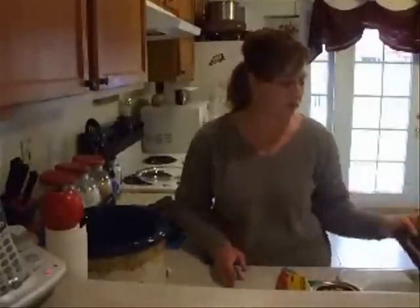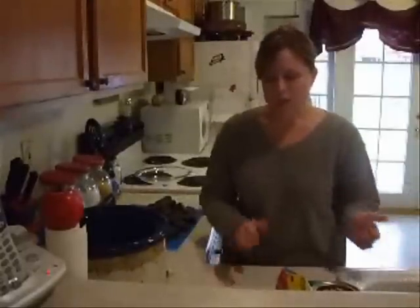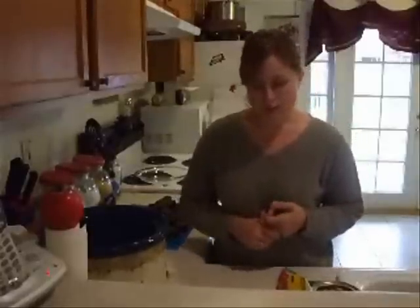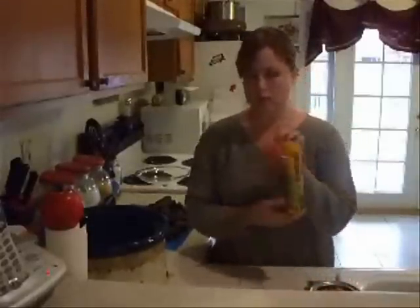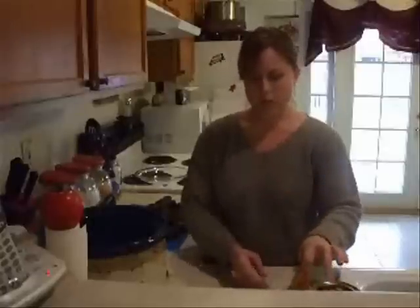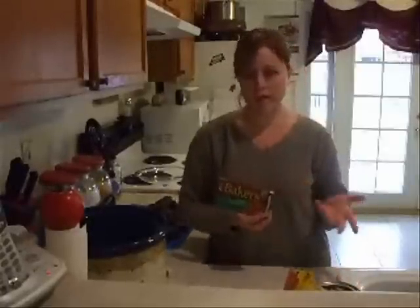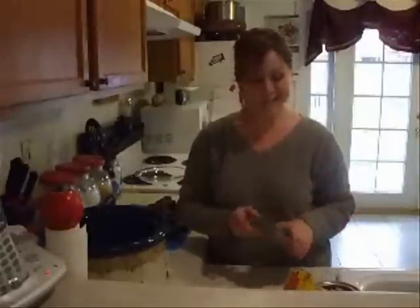It's two pounds and it tastes good, so I think it's going to be fine. Three pounds of chocolate bark, 12 ounces of semi-sweet chocolate chips, and one bar of Baker's German chocolate. So there are only four ingredients, which sounds like pretty darn near perfection to me. Let's get going.